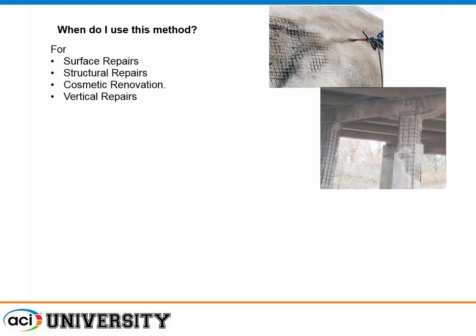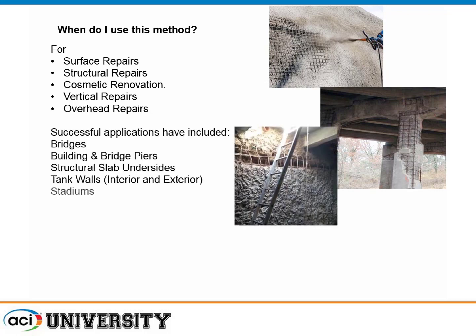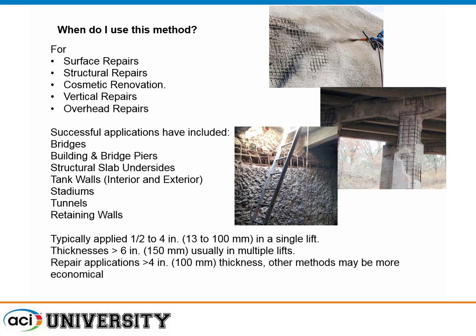When do I use it? It works great for surface repairs — vertical, overhead, cosmetic. It's used in a lot of applications: bridges, piers, stadiums, tunnels, retaining walls. Typically applied in a half inch to four inches in a single lift, depending on the skill of the applicator and the consistency of the material. You can apply it in lifts and go up to maybe six inches depending on the speed of hardening. If you're going really thick, you may consider form and pour or other application methods, because the materials tend to be somewhat expensive compared to conventional concrete.